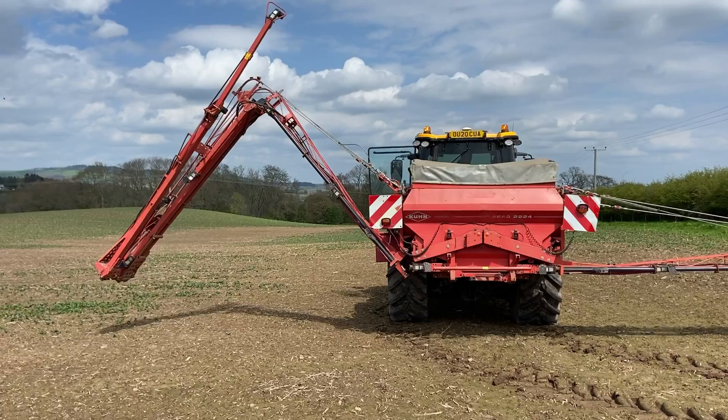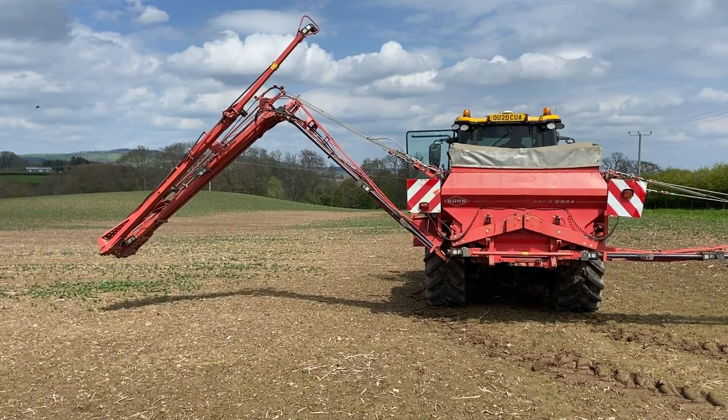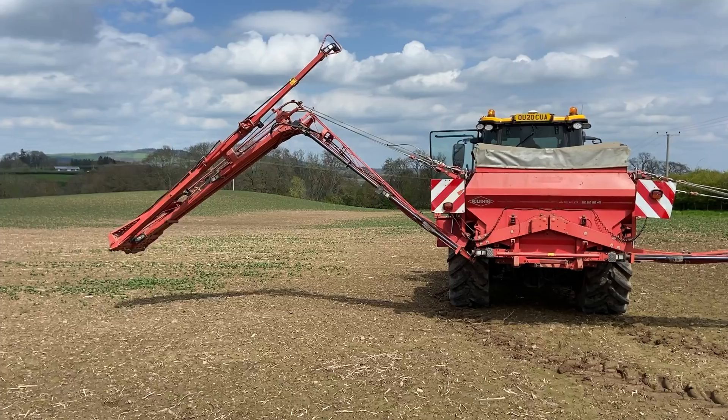The machine that Luke's using to broadcast the micro-clover and trefoil is a repurposed boom fertilizer spreader. He's just calibrated it differently and changed the feed rollers so that they suit smaller seeds. We've gone on at 5 kilos a hectare with slightly more clover than trefoil.